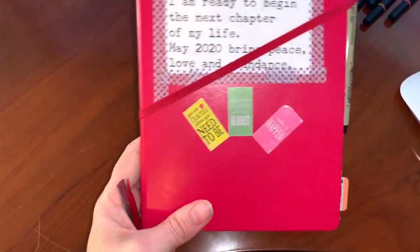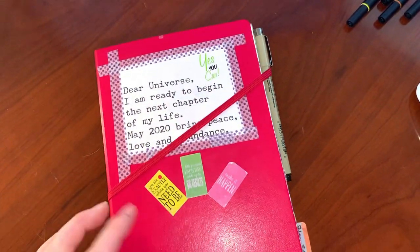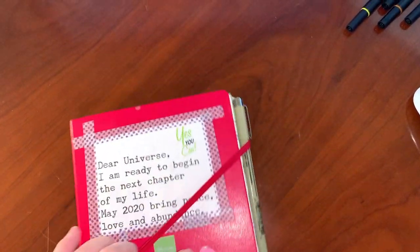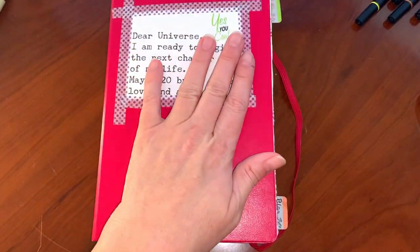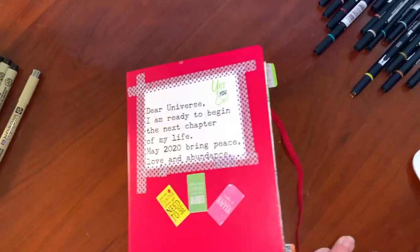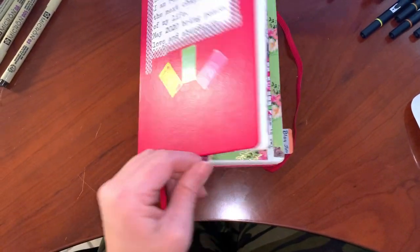Since I don't have a pen holder, I just fold the strap around my pen so it stays put. I really like that. My journal doesn't like to close because I've put so much stuff in it — but hey, the more the merrier, right?